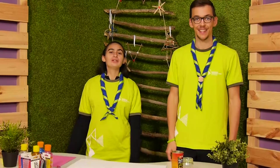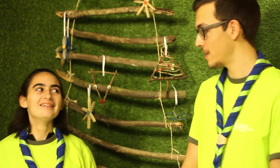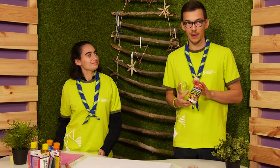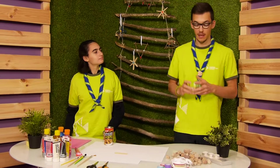Now we will make candle holders. I will explain the materials. Matilde will do a candle holder out of a can, and I will do one with a glass.